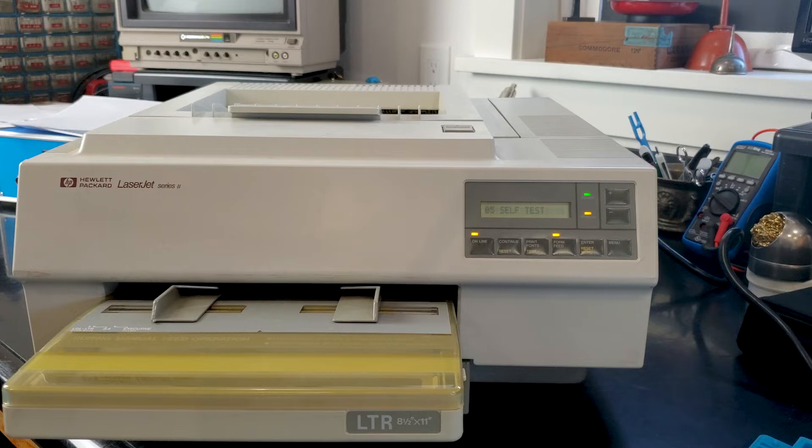If you hold it down longer it will go to 04 self test, and that will run continuously — it'll just keep printing the same page over and over until it runs out of paper. That's great if you're testing intermittent misfeed issues, but normally that's just a waste. You can also print a font page using the same button — just tap it once, don't have to hold it.